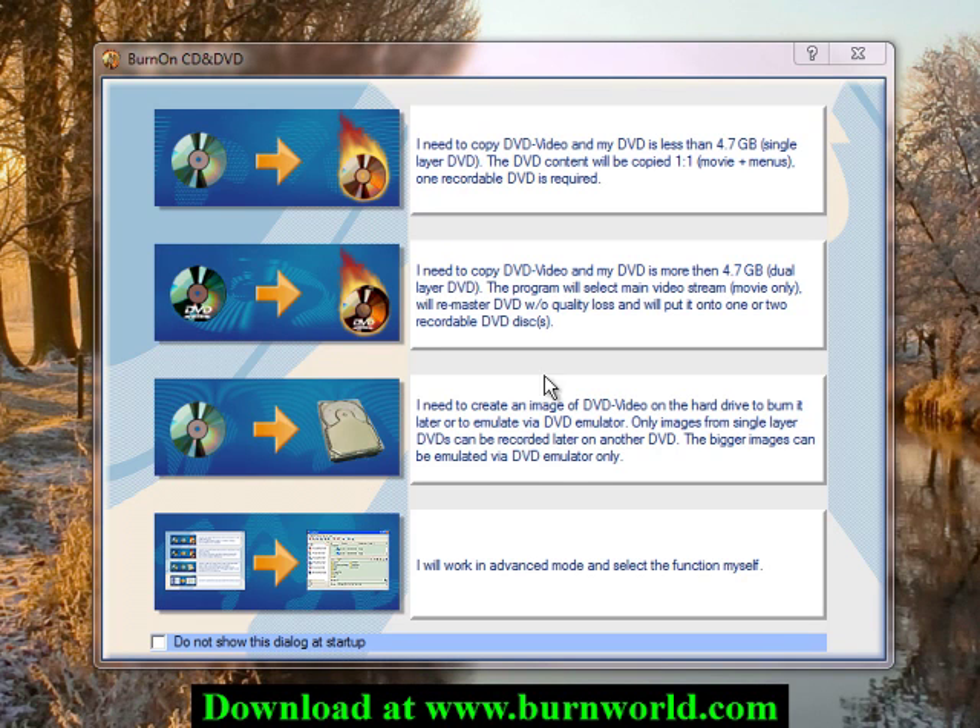Hi everyone. Today I'm going to be showing how to use our free DVD burning software called Burn On CD and DVD. I'm going to be showing you two ways that you can copy a DVD disc.